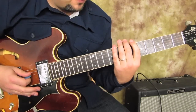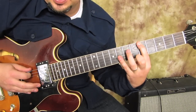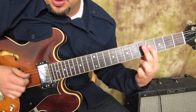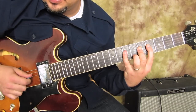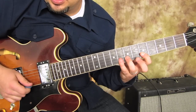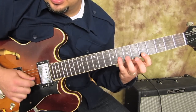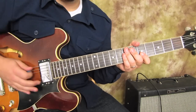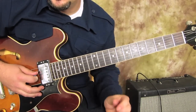This note also comes from the Dorian mode - the Dorian minor scale, which looks like this. There's that note, and the note from the blues scale is the same thing on the G string. But we're thinking of it as the blues scale with a little piece of the Dorian in there.